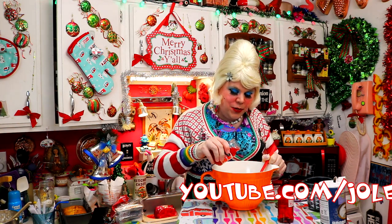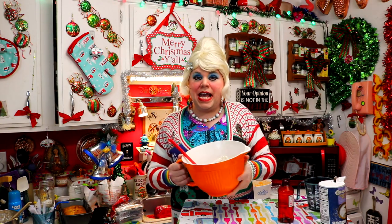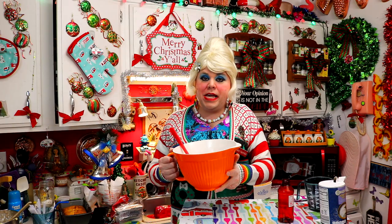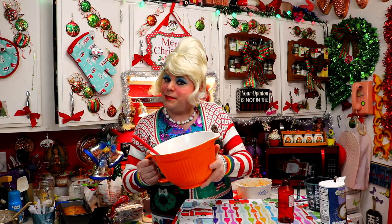Add one tablespoon of the cherry juice right on into the mixture. Now that you've got the dough together, you're going to pop it in the fridge for about an hour until it's nice and firm, and you're going to be able to use it to make the cookies. I'll check back with you in just a moment.